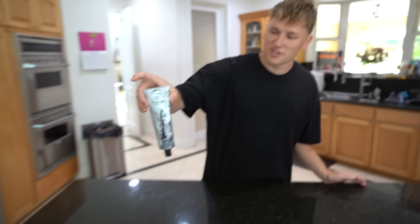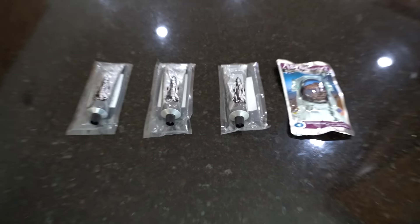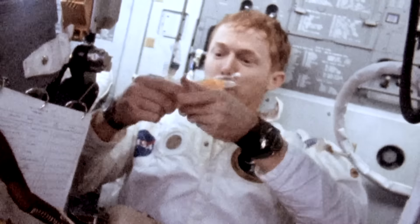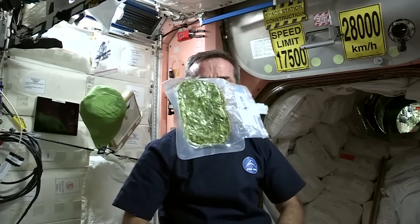The next part of astronaut training was probably going to be the most disgusting part. This looks insane — it looks like a tube of toothpaste. Since I don't want to try this by myself, I'm going to have Billy try it with me. Astronauts eat tube food because it's lightweight, easy to store, and has all the nutrients they need. It also doesn't spoil easily, so astronauts can take it on long space missions. But let's see if it tastes good.